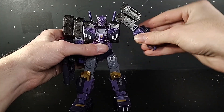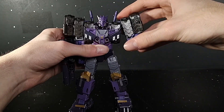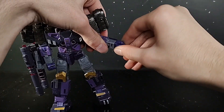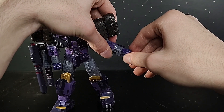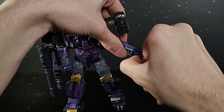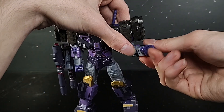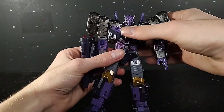Bicep swivel right there. Transformation hinge if you want to do that. Elbow gets past 90 — very good. Wrist swivel. And one of my more modern Transformers favorites is finger articulation. It started with Earthrise Optimus and they just keep doing it and knocking it out of the park every single time. I love that his fingernails are a little sharper too. Just beautiful.